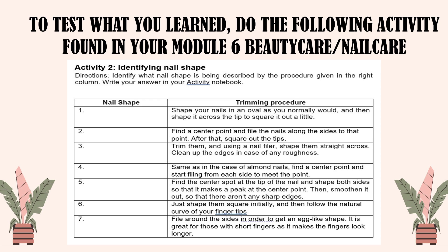To test what you have learned, do the following activity found in your Module 6, Beauty Care, Nail Care. For Activity 2: Identifying Nail Shape. Direction: Identify what nail shape is being described by the procedure given in the right column. Write your answer in your activity notebook or on your answer sheets.